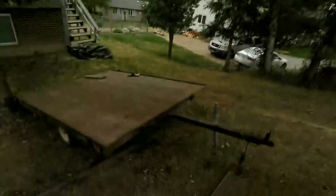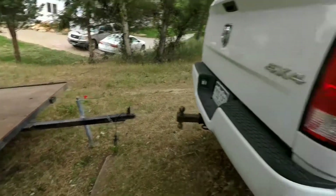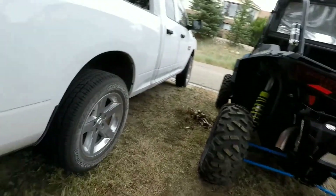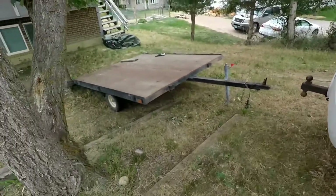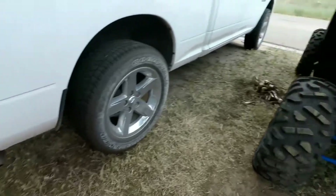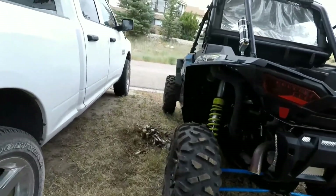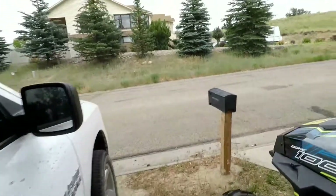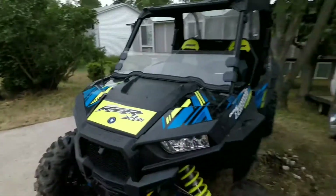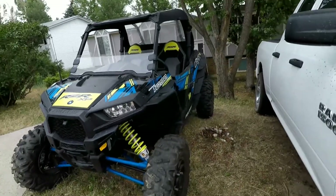What's up YouTube? Just got off work and now we've got to get everything loaded up for the ride tomorrow. We've got to find a way to get that up and out of this hill. It doesn't look like much, but I'm an idiot for leaving that down there. I'm going to hook up, pull it up here, park it on the street, and load up the old Razor.